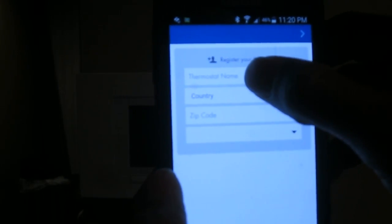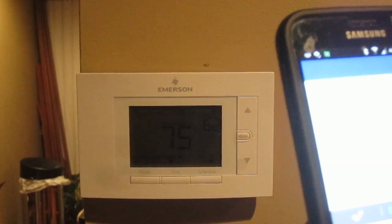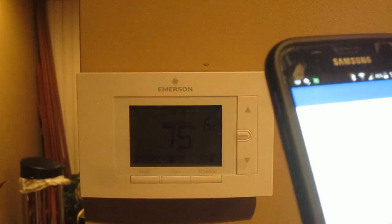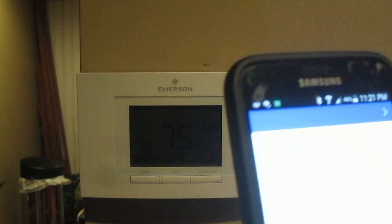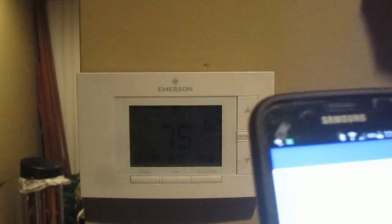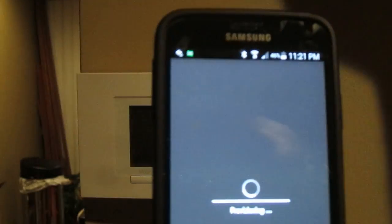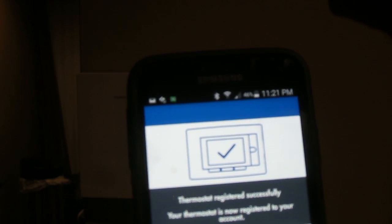Once everything connects, you get a screen that says 'Name Your Thermostat.' I'm going to put in 'Home.' Then you type in your zip code — it automatically pipes in the Eastern time zone — and then continue on with the wizard. Hit next and it says 'Your thermostat registered successfully. Your thermostat is now registered to your account. Start using Sensi.'